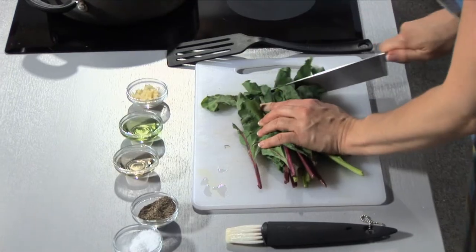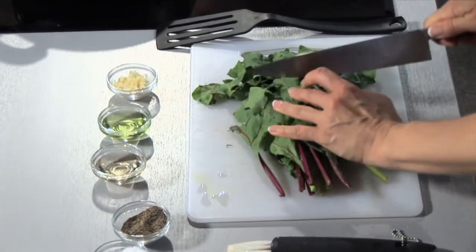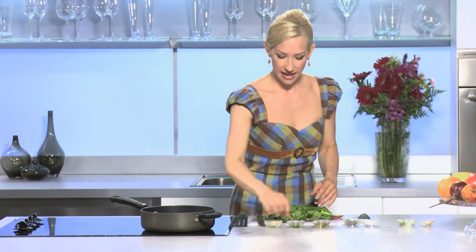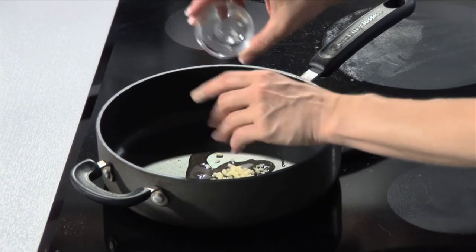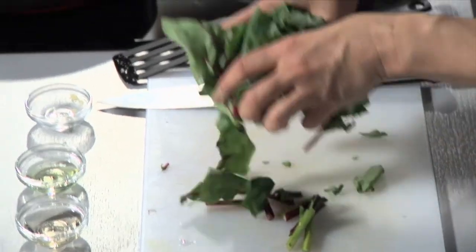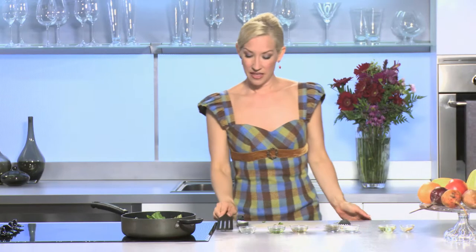And now for our beet greens, because I don't want to waste a thing. I love beets and the greens are so nutritious — so often people just throw them away. Into our pan I'm going to put about a tablespoon of oil, and to that I'm going to add about a tablespoon of fresh ginger, because I want my layering of flavors to complement each other. We have ginger with the root vegetables and ginger in our beet greens. And I'm going to add a little bit of agave nectar as a sweetener, because beet greens tend to be bitter. It's a fun alternative to spinach. I'll just let these sauté, and then we're going to do our marinated broiled tofu and our curried applesauce.